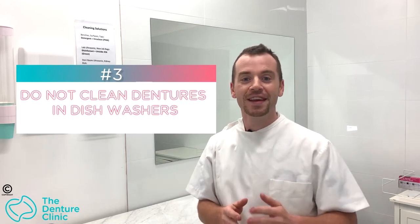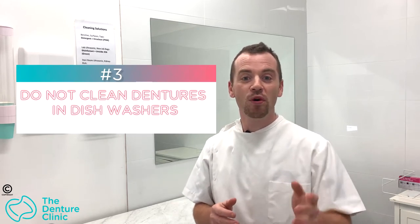We don't want to use bleach and we don't want to use hot water. Just cold or mildly warm water and soap to clean is all that we need — that's more than enough. Tip number three: dishwashers. Dishwashers are made to wash dishes, not dentures. The huge heat inside the chamber of a dishwasher, the hot water — these things are not meant to be around dentures. It's too much and it's going to warp your denture.